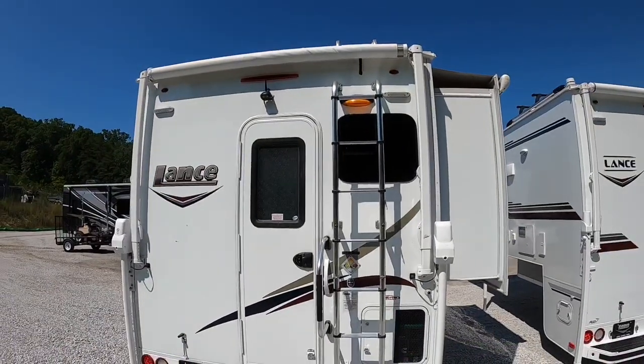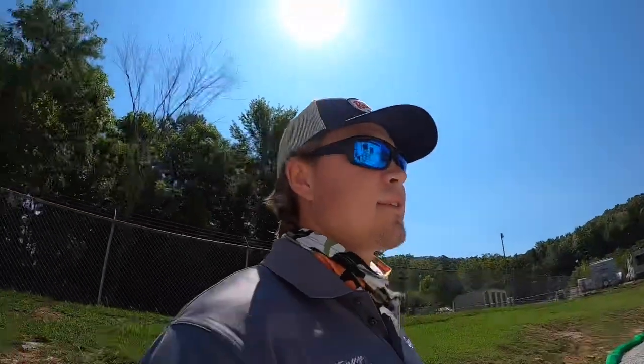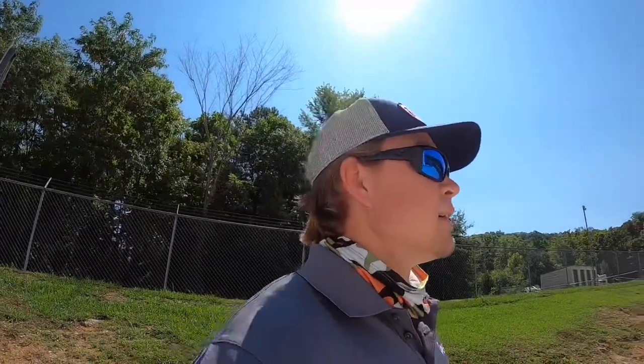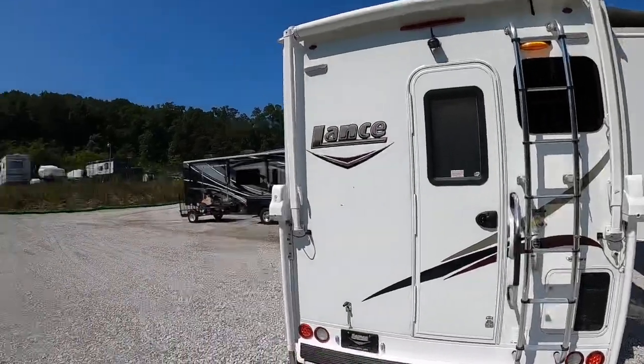Today's video addresses a lot of questions I've had on whether you can access the bathroom with the slide in. I already did one on the 1172 double-slide camper, so check that out if you haven't. Today we're using this 855S — it's got one slide on the passenger side. You can't access the bathroom with it in, and this slide kicks out on the passenger side, which is away from the road.